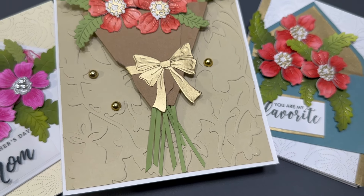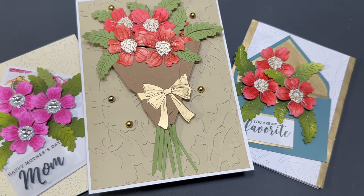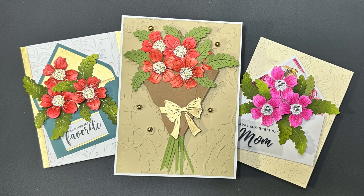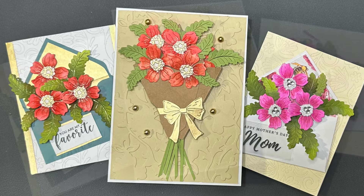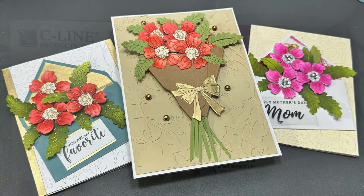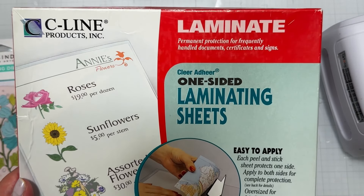These are the three cards I'm going to share with you today, and I'm going to show you a quick way to color them very quickly and effectively without messing them up. This is also a portable solution. The first thing you're going to want to grab is some laminating sheets.